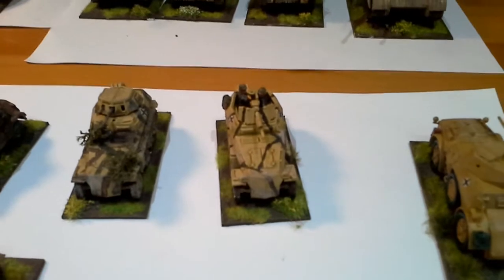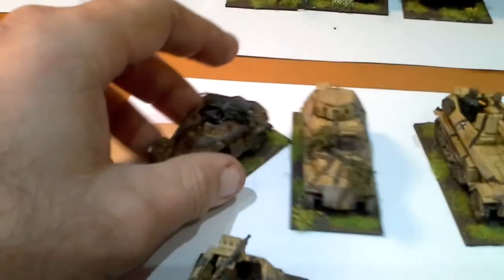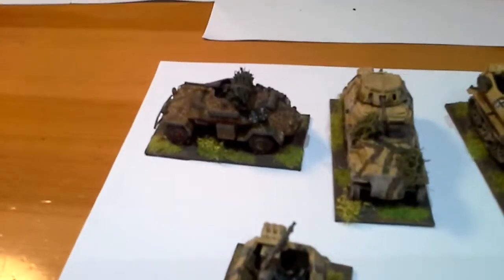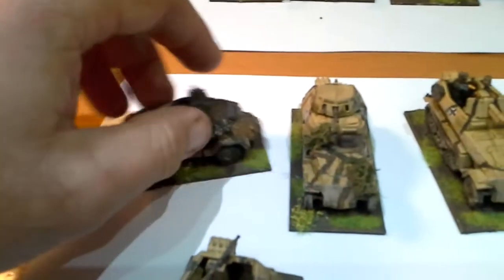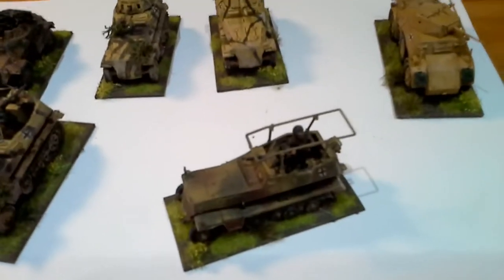These are Plastic Soldier Company vehicles. That's an old Airfix 222, and this is my recon section here. The 250 - yeah, so that's my little recon unit, and that's my HQ.